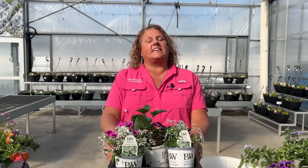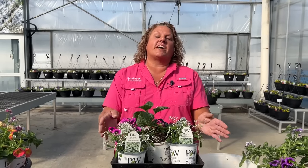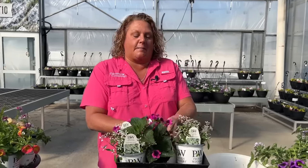In today's video we're going to be planting up five combinations that are the perfect mix of annuals for hummingbird and butterfly gardens. Hi, I'm Heidi from Garden Crossings. The first container we're going to plant up today is called Tickled Pink. Most of the planters I'm using today are a 15-inch container, and many of the planters will have about six or seven plants in them.